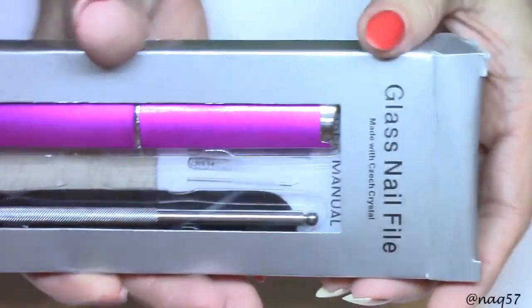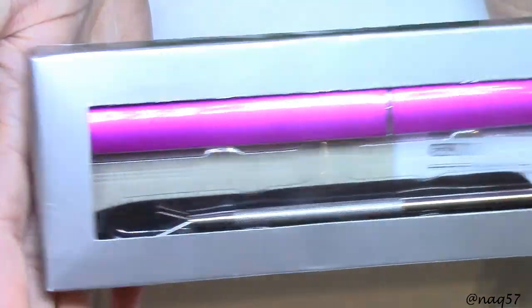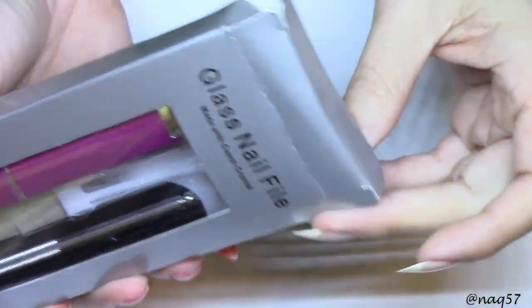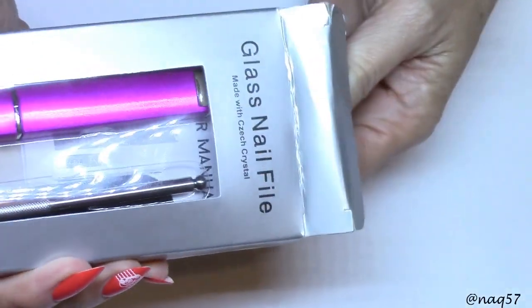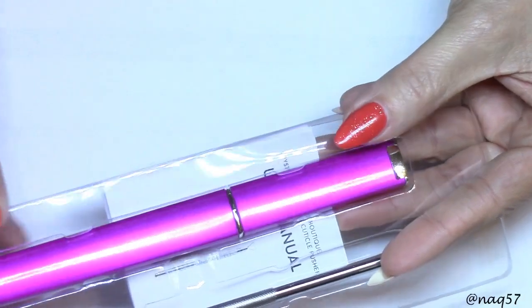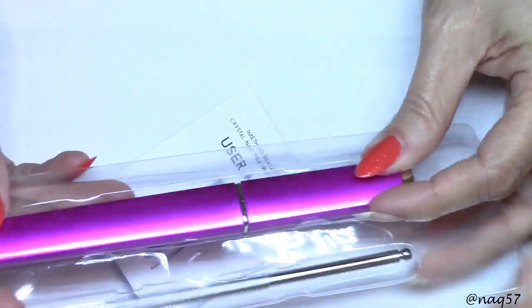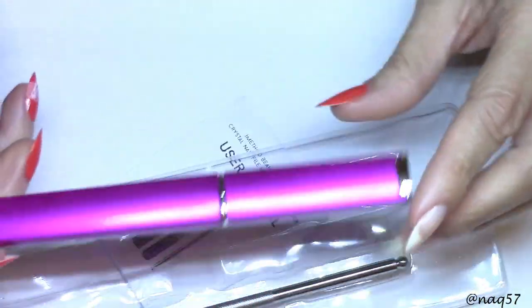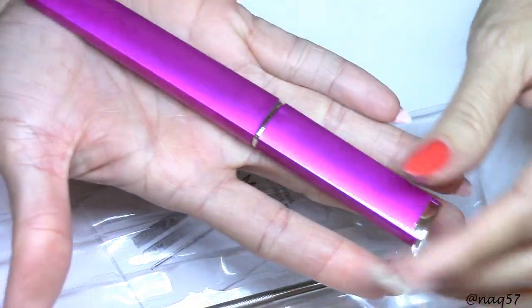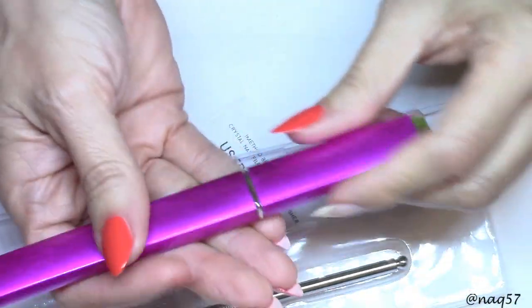Let me show you — this is how it comes packaged, in this little cardboard box. You actually get a bonus gift with this, because not only do you get the glass file, it comes in this cool hot pink metal container, so you get an idea of the size.